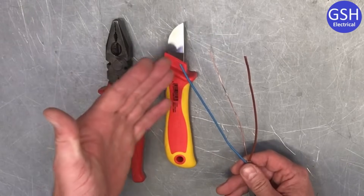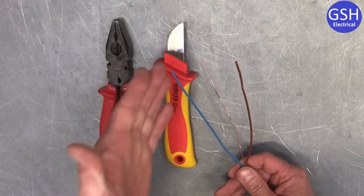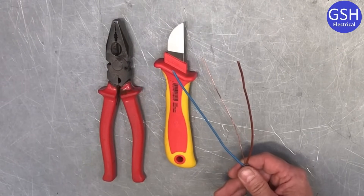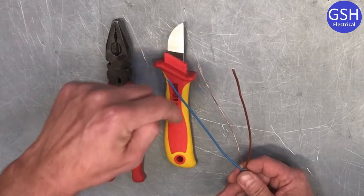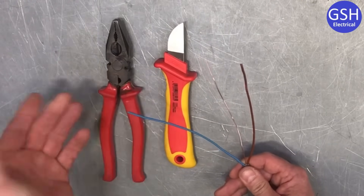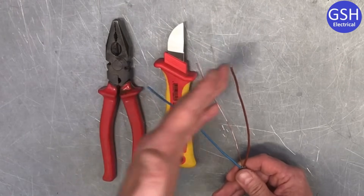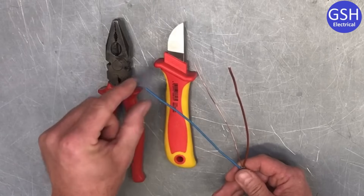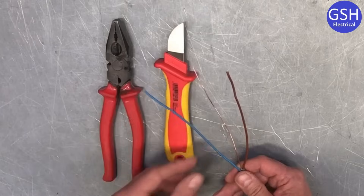We're going to terminate the ends of our conductors. I'm going to double over the line conductor, the neutral conductor, and we're going to oversleeve and double over the circuit protective conductor as well. We take our knife and come down about two centimetres, pressing firmly around the thermoplastic PVC insulation around the conductors. We know from Joe's video that has a maximum operating temperature of 70 degrees C. We are not actually going to terminate these into anything — it's just practising those hand skills. I'm going to set the distance at approximately 20 millimetres down for each conductor.